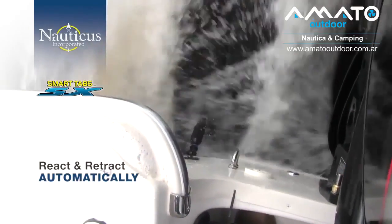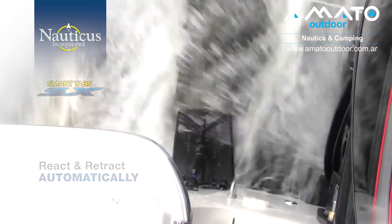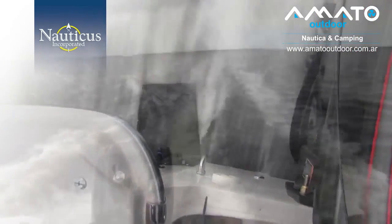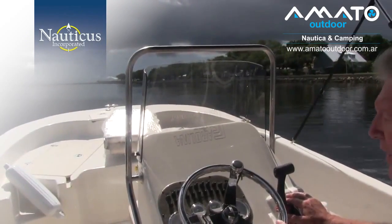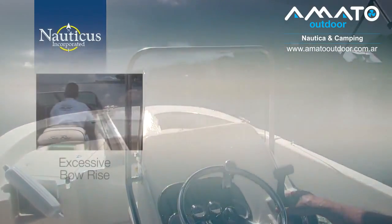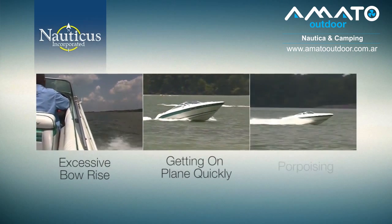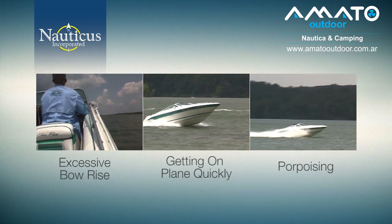You've seen how our smart tabs perform on a boat. Now let's take a look at why they work better than any other trim tab or foil on the market, even higher priced electronically controlled tabs. The most common complaints we hear from small and medium sized boat owners are excessive bow rise on takeoff, getting on plane quickly, and porpoising. These challenges limit the maximum performance from your boat as well as your overall enjoyment.